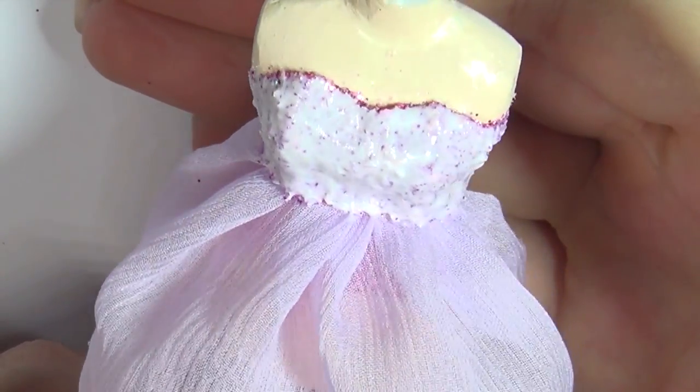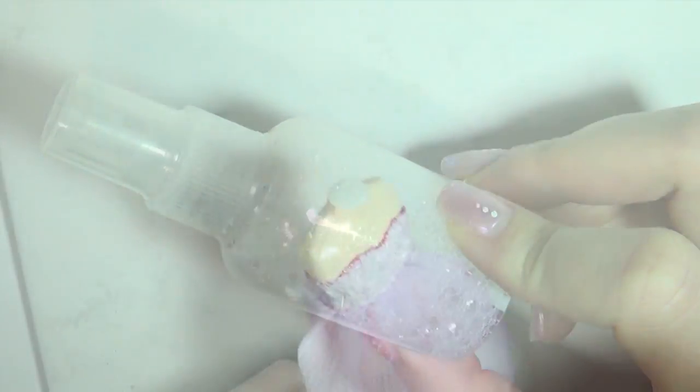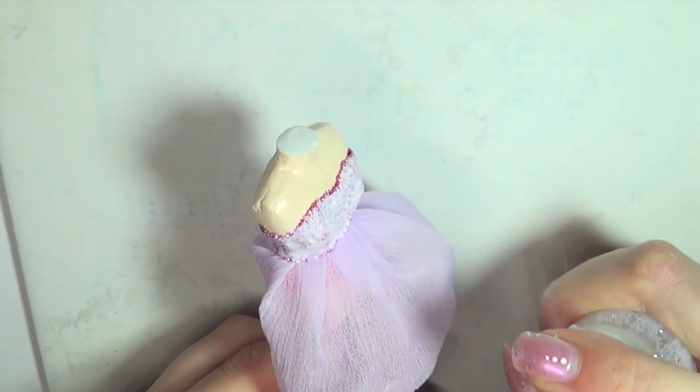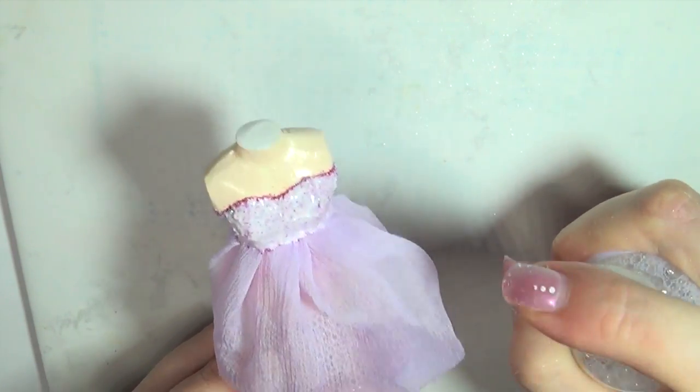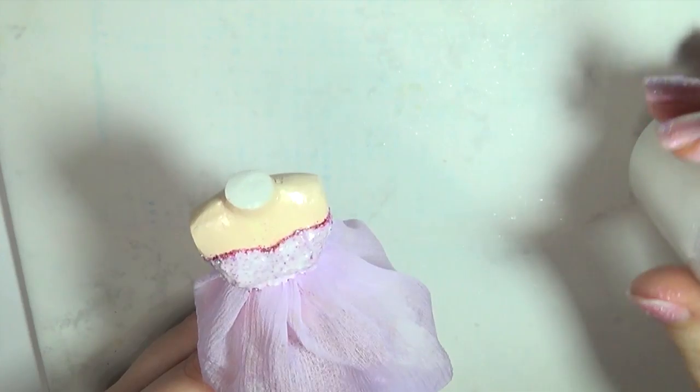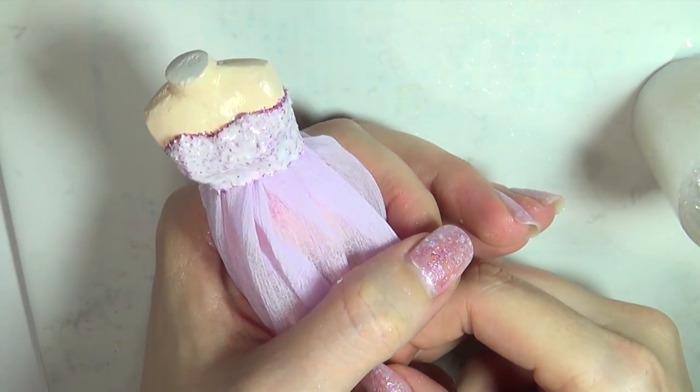While we're waiting for the glue to dry, I'm going to fix the skirt in place with this product called Stiff & Stuff. You simply spray it on the fabric until it's kind of soaked, and then hold it in place until it dries, and that will keep the folds in there. If you're doing this on a bigger doll you may not have to, but the fabric just seemed a little too poofy for the size.